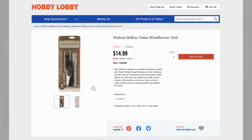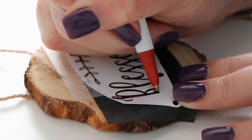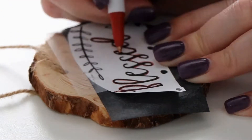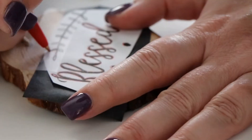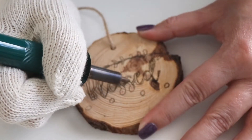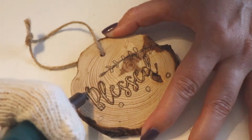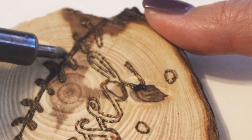I just used a wood burning tool — you can get it at Hobby Lobby, Michaels, probably Walmart. For the stencil, I went on my computer, opened a Word document, typed out what I wanted to say in the font I wanted. I also went on Canva and added some fancy elements just to give it a little something extra — that's what I felt really made it just a little bit more special.